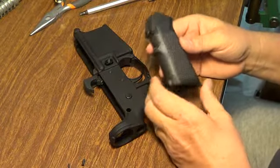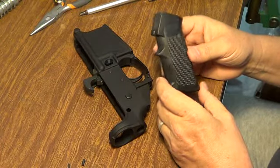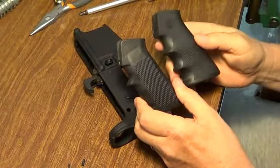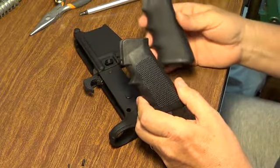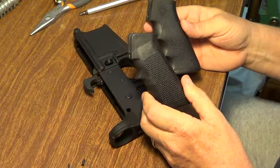Most people choose to change to a softer grip or a different grip that fits their hand better. The installation process for either kind of grip — I'll be using a Hogue pistol grip that has finger grooves in it that fit my hand better. I just like this grip, or the Ergo grip, or there's a number of others. The installation process is exactly the same.